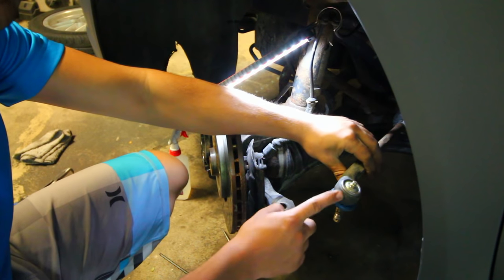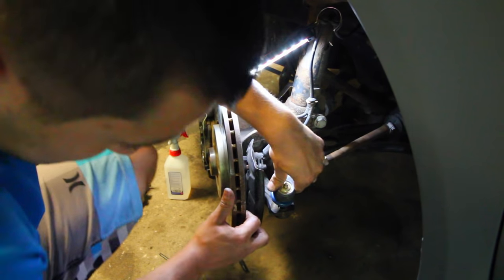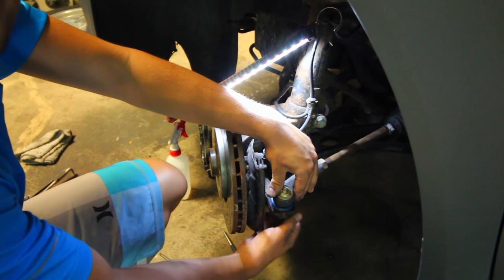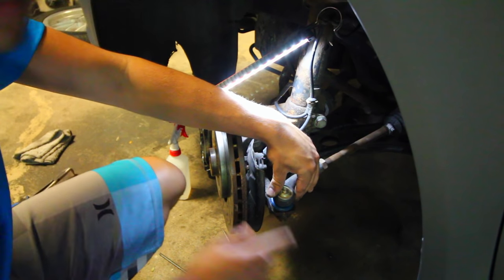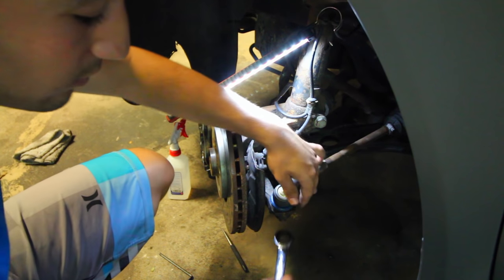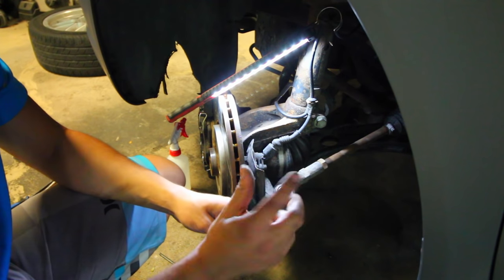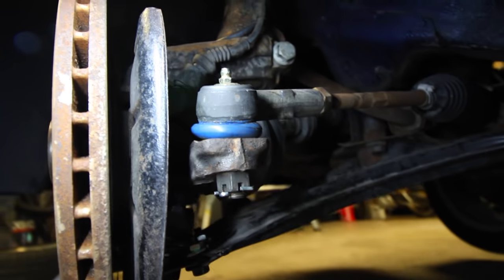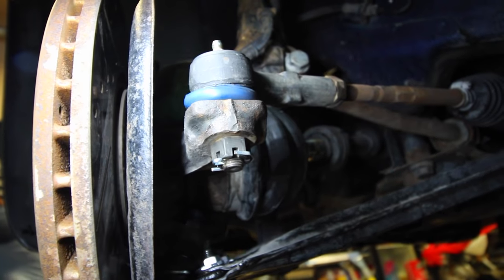Last but not least we need to install our tie rod end back into the backside of the knuckle. Just line it up, slide it in there, then grab your castle nut and re-thread it back on. Once you have it tightened on properly you're going to need a new cotter pin and you'll have to thread it inside to secure it down. That's just going to make sure that the steering isn't going to get messed up and it's not going to unscrew itself when you're driving. Once installed properly it should look like this — you'll have a cotter pin feeding through the bottom side of the castle nut.